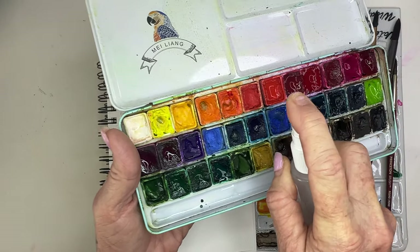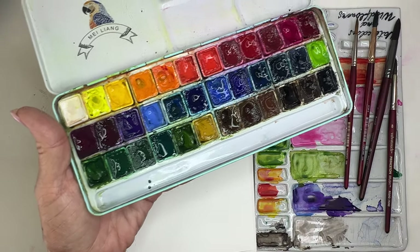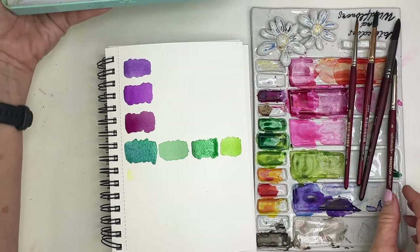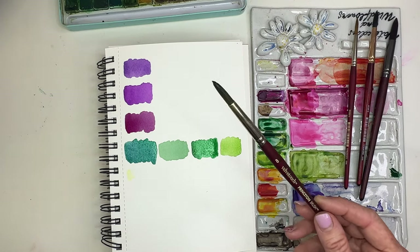I'm just going to go ahead and give them a little spray here to get them activated. And so that's what I'm using today. And then I'm going to be using my number 8 Velvet Touch. I love it — that's my fave.